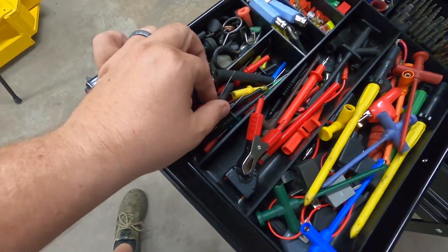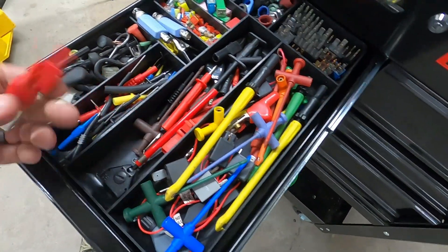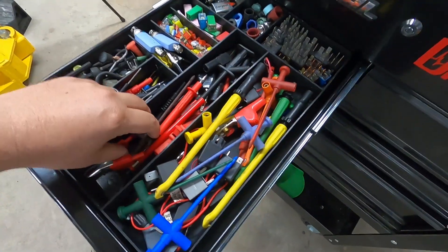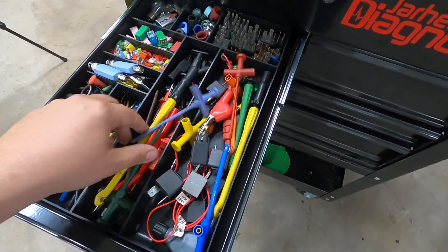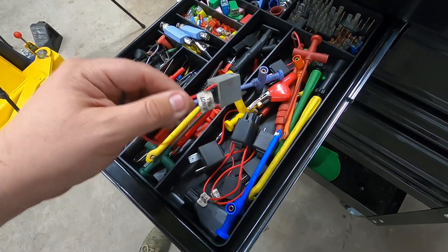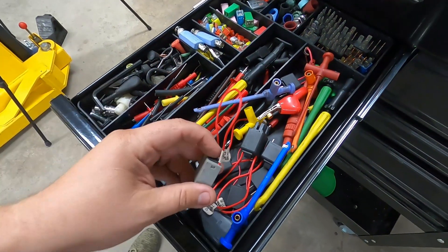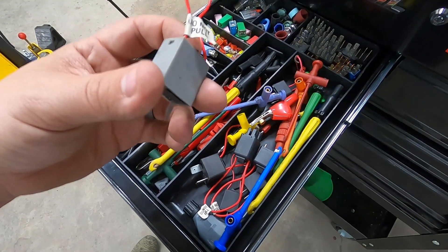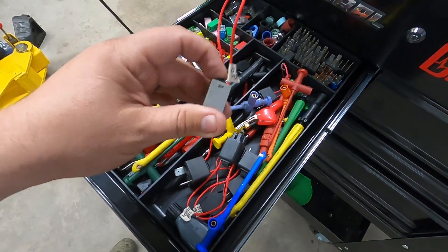Here's all my kind of back probes. In these two sections I've got a mixture of clamps — alligator clamps so I can hook up my test leads — and piercing probes. And then over here I've got my relay bypasses with the amp loop on them. So that way, let's say you're wanting to test a fuel pump or check fuel injectors that might be on a relay — you can test it with this.